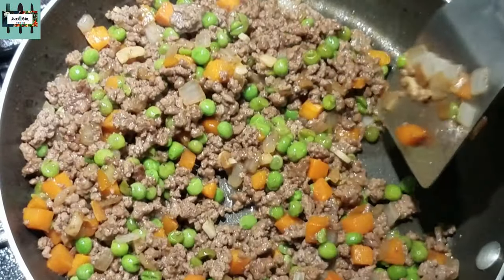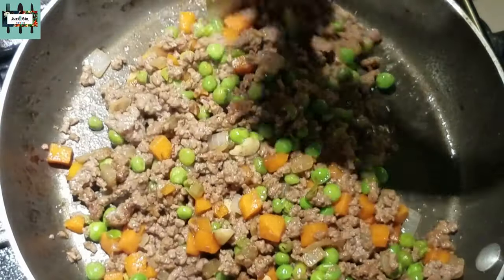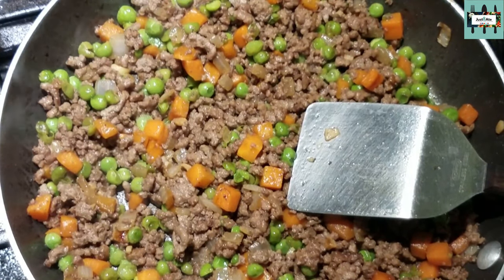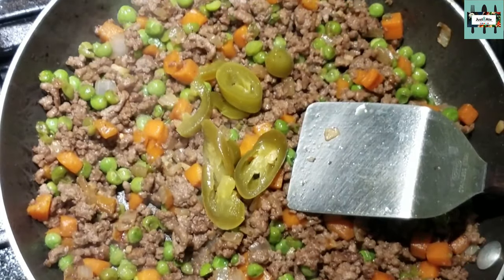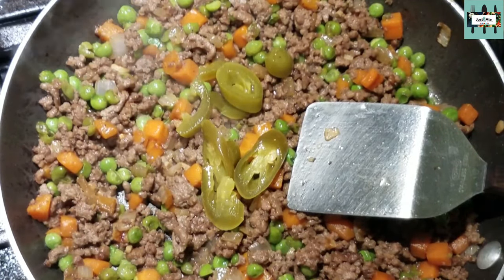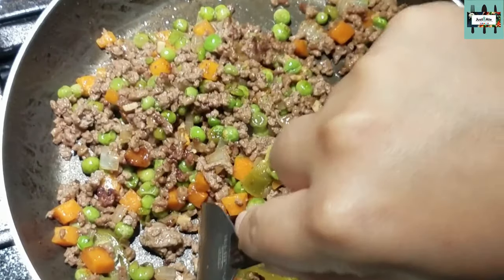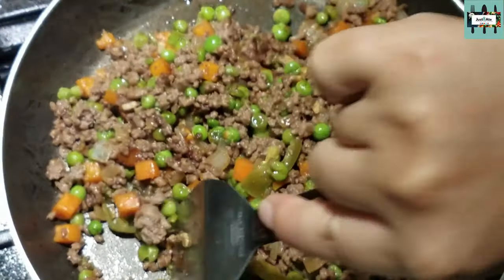If you're intimidated by the patis or fish sauce, you could definitely skip it and just focus on the soy sauce. Now this is optional, but we like to add jalapeños — I'm adding them with a little bit of the jalapeño pickling juice, about one tablespoon. That's definitely optional; it gives a little kick of spice. Adding pickled jalapeños is not traditional, which is why it's optional.